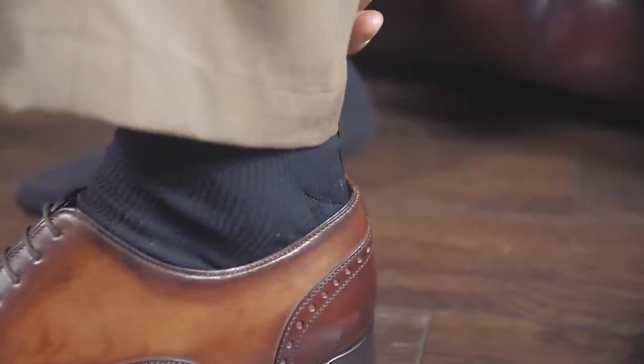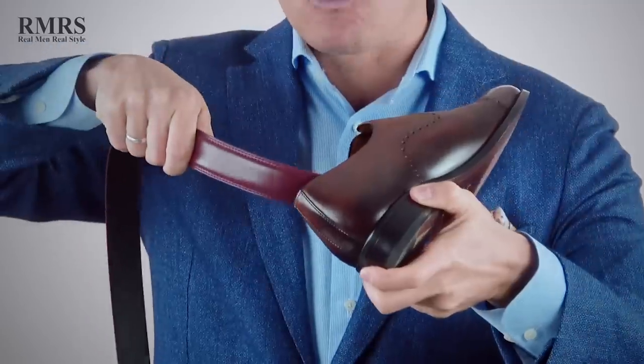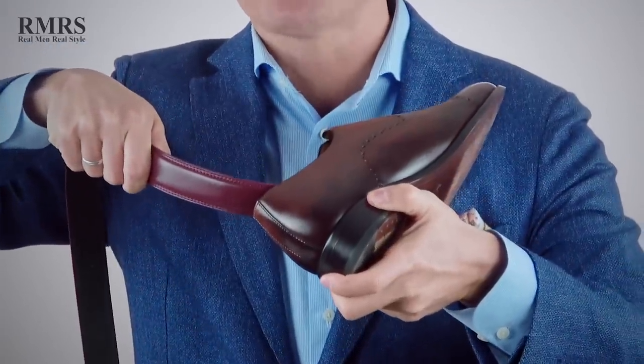Once you've made it through security, you've got to put your shoes back on. With dress shoes, it helps to have a shoe horn, otherwise you're going to damage the back of the shoe. Well, you've got a traveling shoe horn when you've got a belt. The end of the belt fits right into the back of your shoe and will help your foot slide in without damaging the back of that shoe.